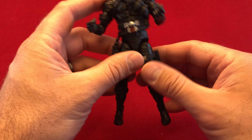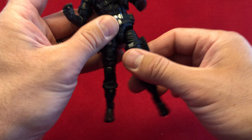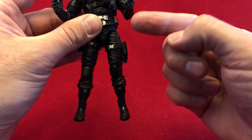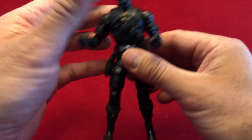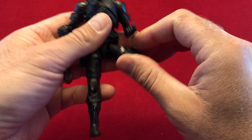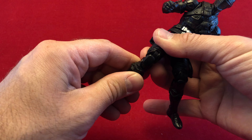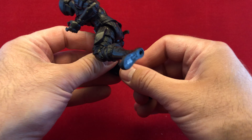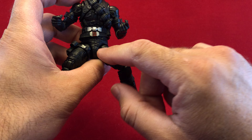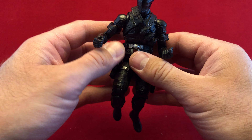One thing that I am not excited about with this figure line is the wobbliness of them and the whole way that the ball joints at the hip work. They pop up and down on an arm that swings out. I don't know why this bothers me, but I really don't like it. It makes the figures, in my opinion, harder to really pose and stand, and it gives you a point of articulation that I don't feel it needs. You can't have too much articulation — just look at Toy Biz's Marvel Legends. Fucking hate that.